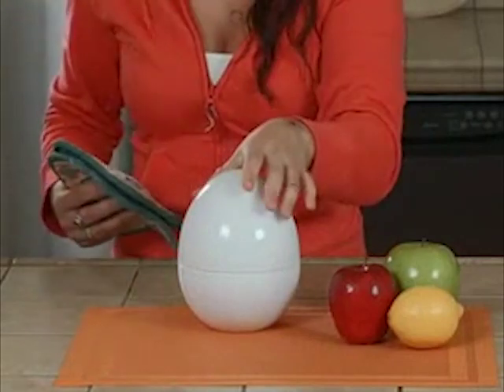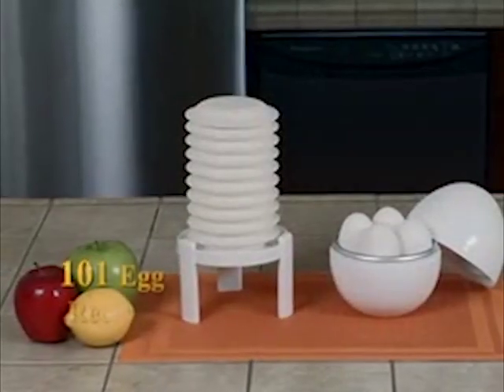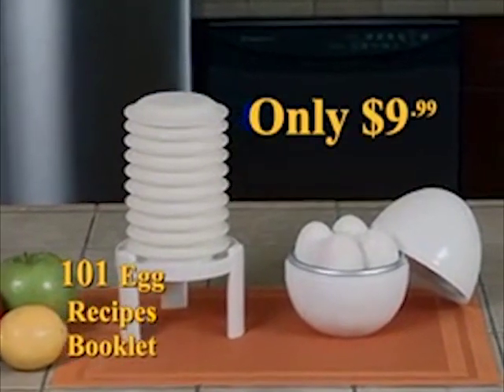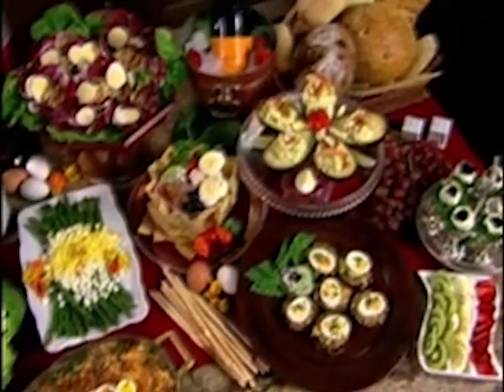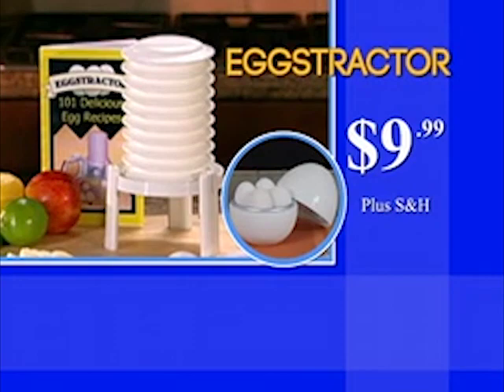Easily make hard or soft boiled eggs in just minutes right in your microwave. Order now and you'll get the Extractor, the 101 egg recipe booklet, and the microwave egg cooker all for just $9.99. That's over a $40 deal for $9.99. Enjoy delicious high protein egg dishes as often as you want with the Extractor. Call now.